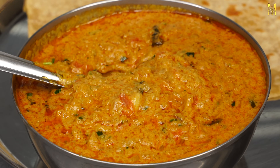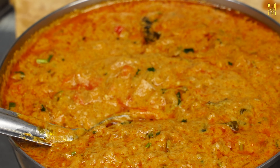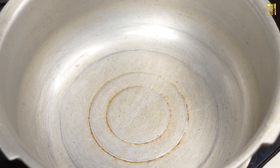Now, we have to cook with chapati, barota, and idli doughs as well. We can also cook with chapati, barota and idli doughs. Let's cook in the cooker.